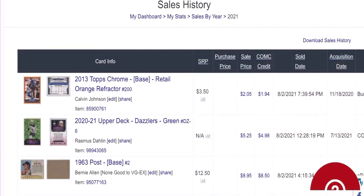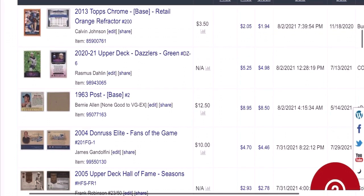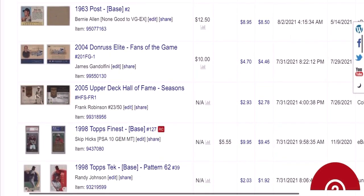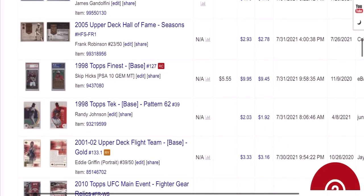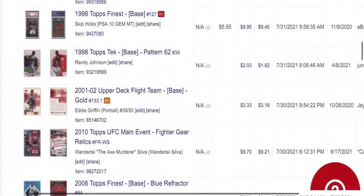We're starting from just sales from the last couple days, and this shows everything that I've sold — cards that I've sent in. Many of them have been there for months, and some could even be there for a couple years. I'm really going to highlight the stuff that I've bought on COMC and then flipped, like this Skip Hicks rookie — I bought it for $5.55 and sold it for about $10. Made a few dollars on that one.